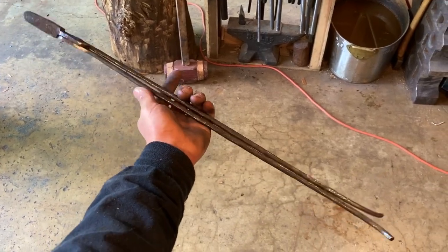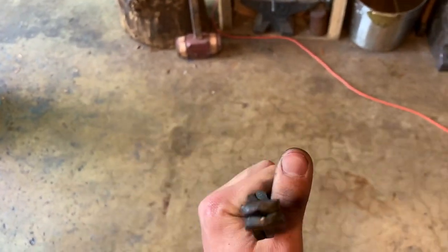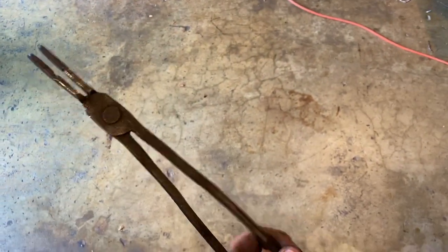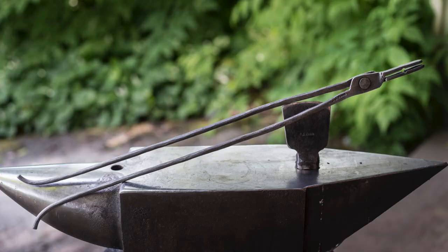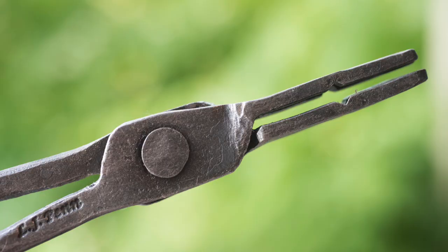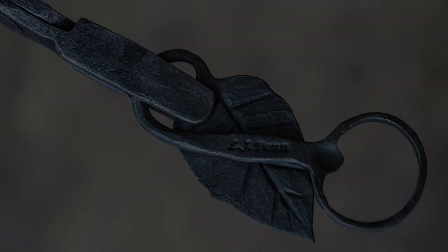Here are the tongs all finished up. I'm fairly happy with how they turned out for my first try at making tongs. Obviously they're not perfect, but for a first go I'm pretty happy with them. They work really good. The reins on these came out pretty light, but I only needed a light duty pair of tongs for heat treating and small work, so they should be perfectly fine. I'm really looking forward to getting to use these tongs more, and I'm excited about making more tongs in the future. I hope you enjoyed this video, have a good one.